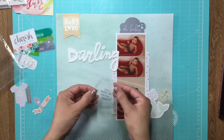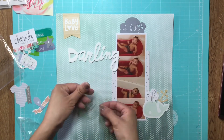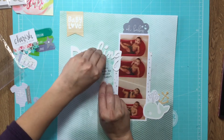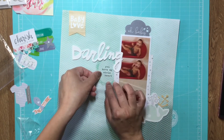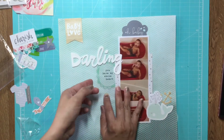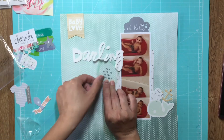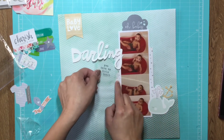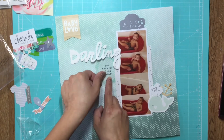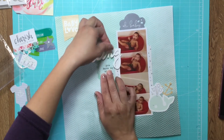There's this piece of acetate with a protective film on it and it was kind of hard to peel off. I was wondering if there was a protective film at all, but I scratched it and it actually tore a little bit, so then I knew there was one. It was just applied really well and I had a hard time getting it off.